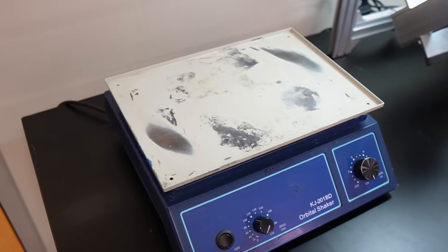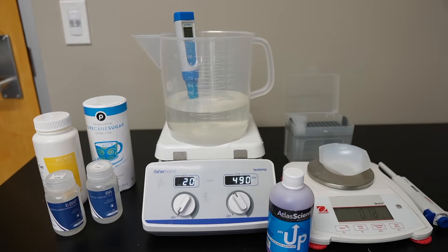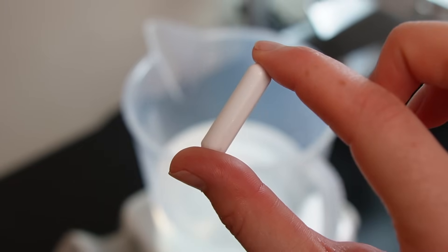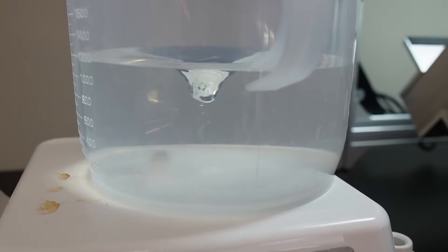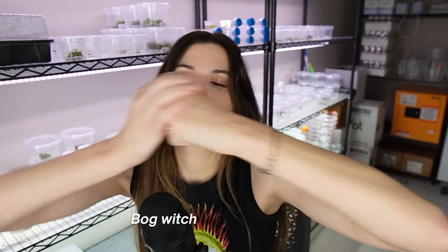The next two pieces of equipment that I regularly use for plant tissue culture are the orbital shaker and the magnetic stirrer. The Fisher Isotemp magnetic stirrer slash hot plate — I did buy brand new, which was around $900 when I was first getting started and didn't know better. I mainly use the magnetic stirrer for mixing tissue culture media, which is the gel that the plants multiply in. The magnetic stirrer uses a spinning magnet underneath the plate to make a small stir bar inside the liquid spin around, essentially mixing everything together — kind of like having a tiny motor inside the liquid. Bog witch cauldron style.